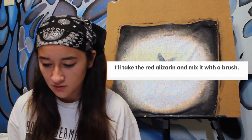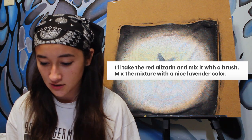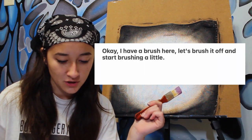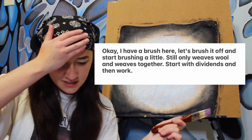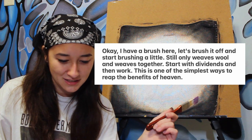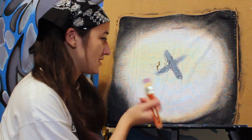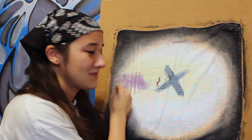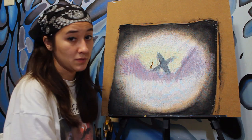Okay, next, I'll take the red alizarin and mix it with a brush. Make the mixture with a nice lavender color. What do I do with it? Okay, I have a brush here. Let's brush it off and start brushing a little. Still only weaves and wool and weaves together? Start with the dividends and then work. This is one of the simplest ways to reap the benefits of heaven. What? Just brush it off and start brushing a little. Where? Help me. Do I have to weave some wool together? I assume since it's going to be a landscape it looks like this.